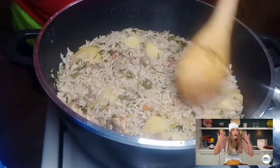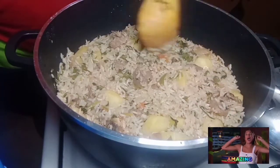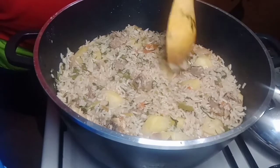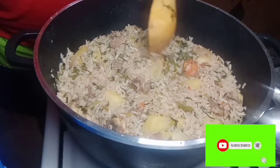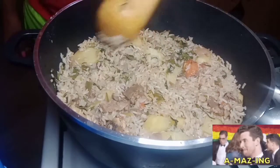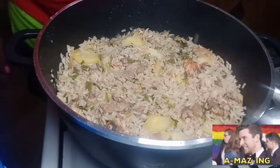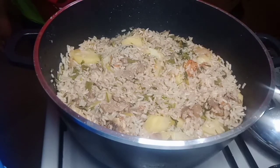Wow, this is the aroma, guys — as you can see, it is looking so good and cooking well. You should try this meal at home!